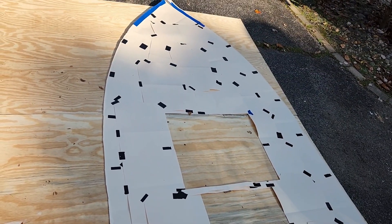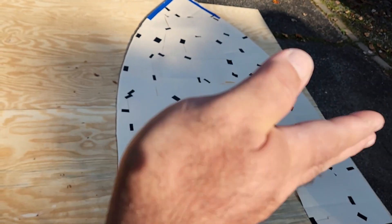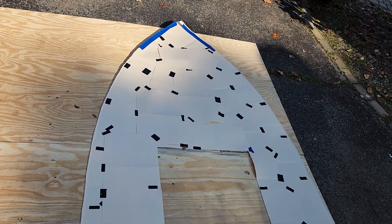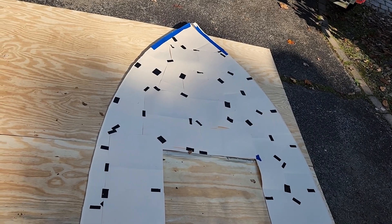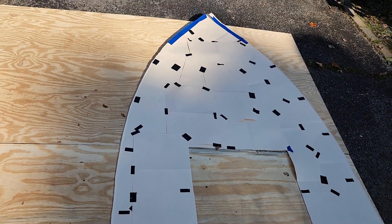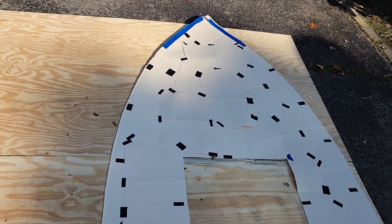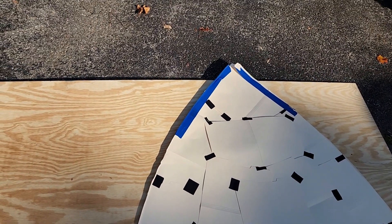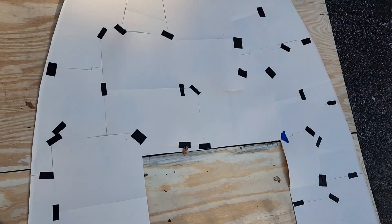Our template is laid out on top of our boards. Notice they are running crossways — it seems like that probably gives me a little bit of strength. The first thing to make me intensely happy is that one board, that first four feet, is enough to do everything up to the fuel tank. I knew I was going to have to cut a little bit off the tip right there.